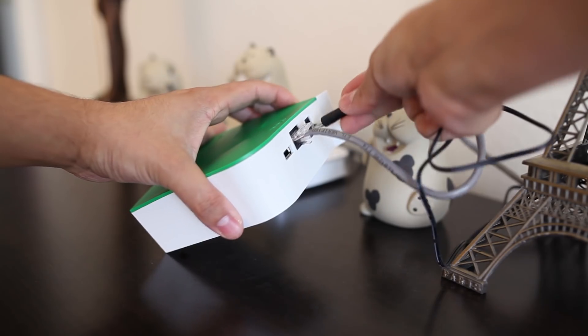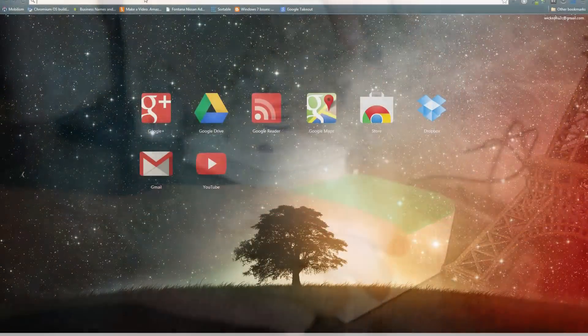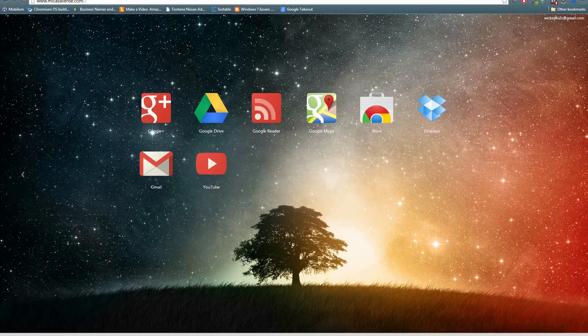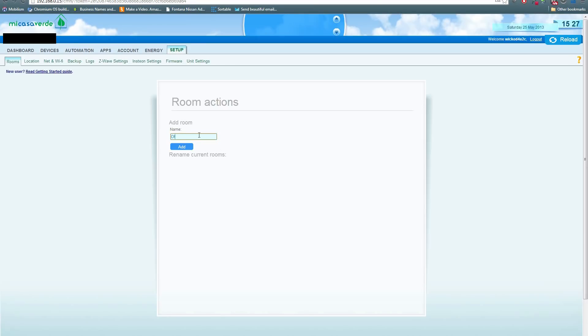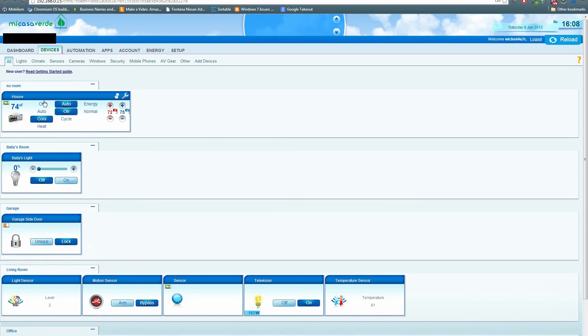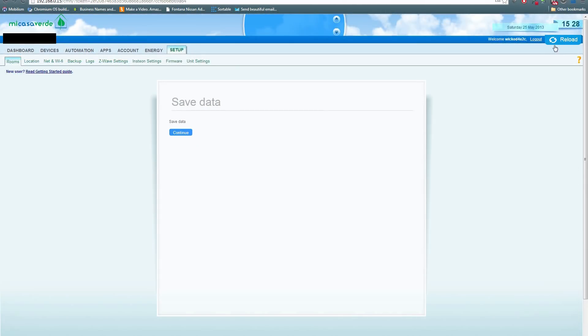Plug your VeraLite unit back to your router and power source, then hop back onto the computer and log in to the back end of the website — in this case cp.mios.com. You can also go to micasaverde.com and click 'Control Your Vera' on the top right. The first thing I recommend is to go into setup, under rooms, and add a room. This will keep all of your devices organized — when you start to have a bunch of devices, you want to keep everything organized. Click save on the top right when done.